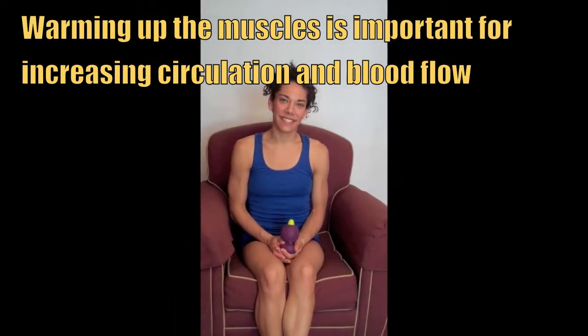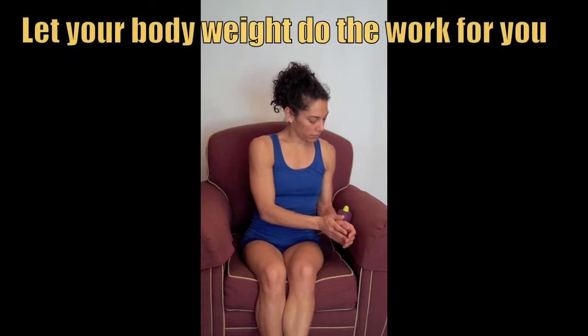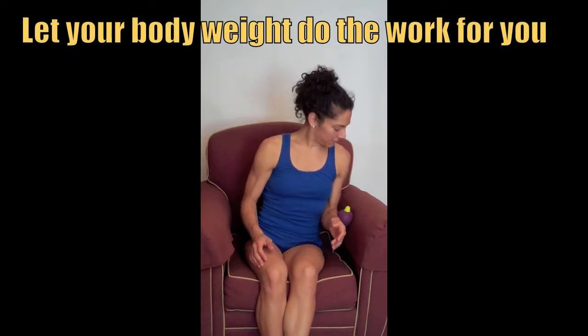Warming up the muscles in a chair is easy. You can place the Muscle Angel with the nubbin fingers facing out and lean your forearm into the Muscle Angel, which is against the inside of the chair. Let your body weight do the work for you.